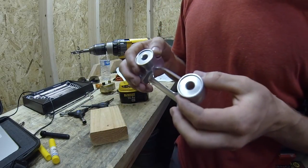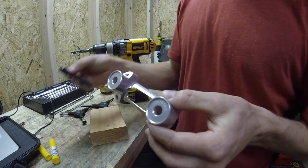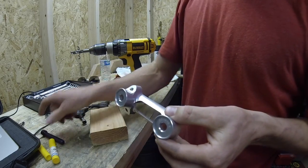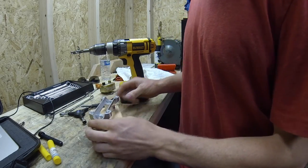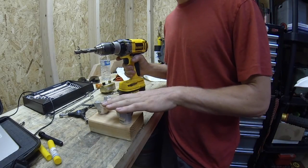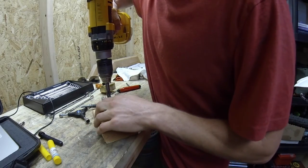You'll need to make a modification to the handlebar perches by drilling out the two 10mm bolt holes to 12mm in order to fit the larger hardware supplied in the kit. It's pretty simple if you have a hand drill and a 12mm bit. Support it on a block of wood, as shown, and line things up as straight as possible.